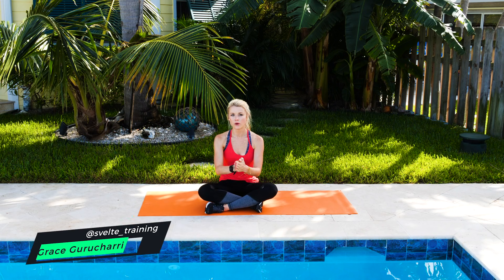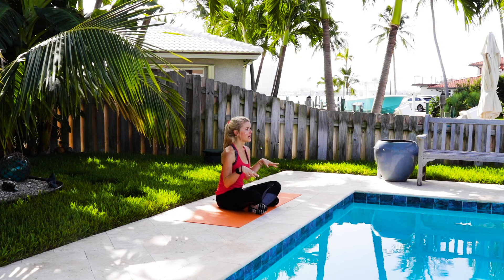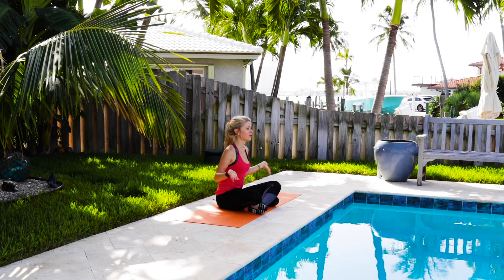What is up everyone? Today, I have a core toning bed workout for you guys. I know I'm outside, but you can do this in your bed, on your couch, on the floor. You honestly can do it anywhere. So I'm gonna show you what to do, then we'll do the whole thing all together.